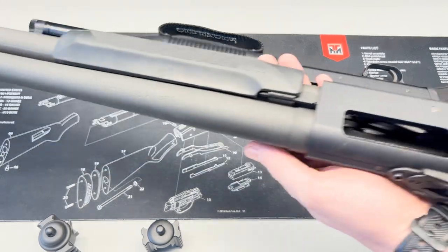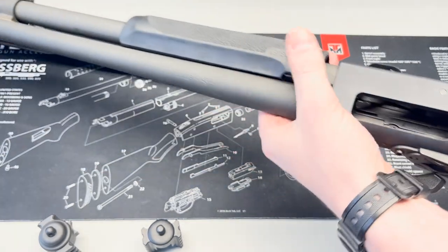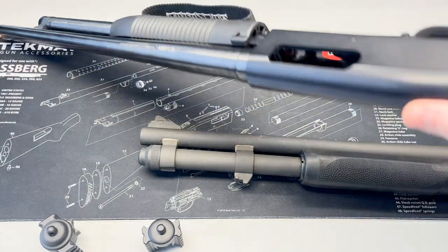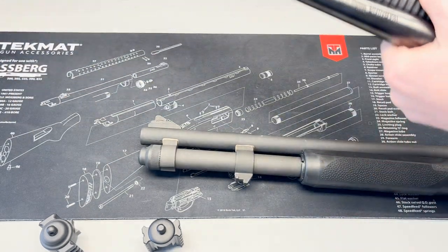Before we get started, we're going to check our magazine and our chamber to be sure that we are clear. Looks good.